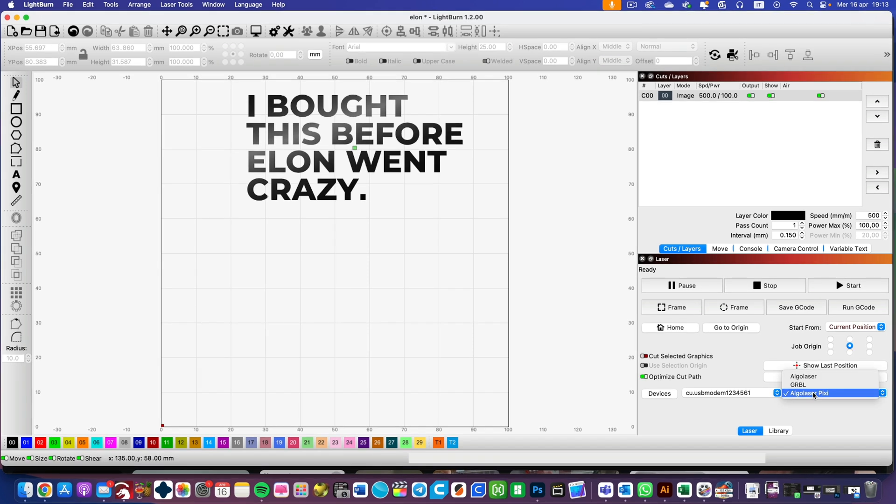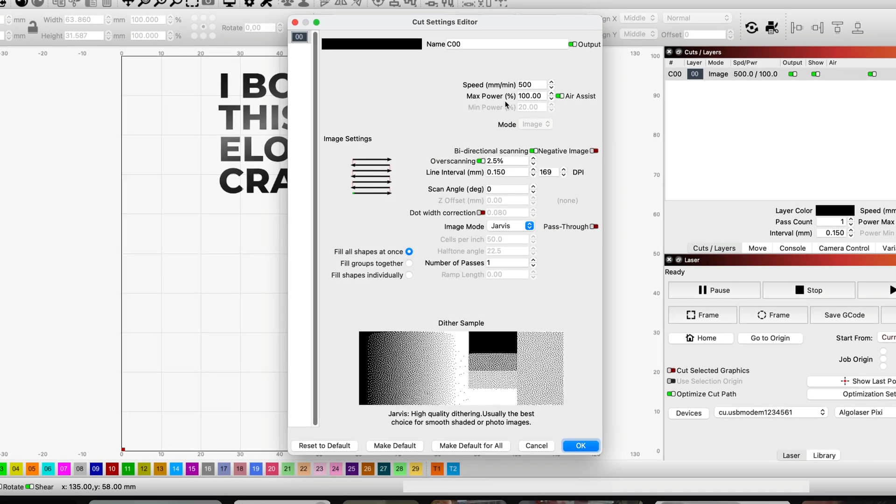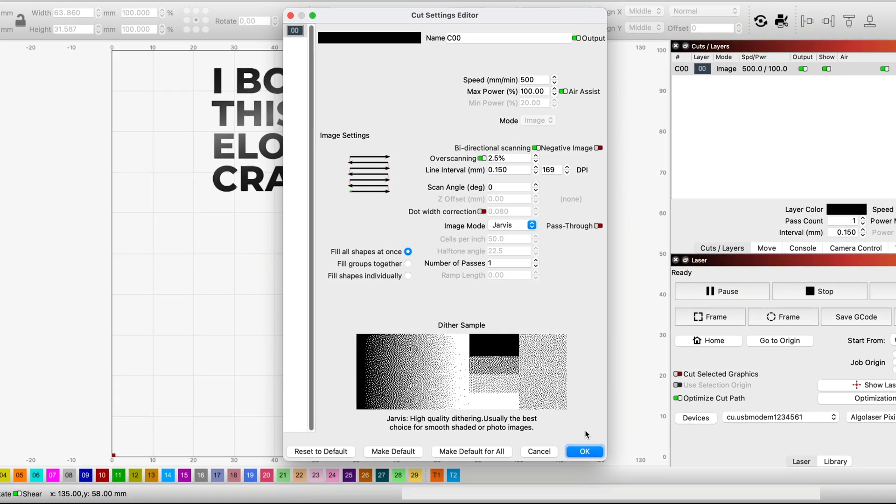Most of you will be asking: can you use it with Lightburn or GRBL? Of course you can. It comes with a USB cable, you connect it and it worked like a charm. Just remember — if you're engraving something that blocks the door from closing, it will not start engraving. There's a safety issue. If you use Lightburn, you need to find a way to close the lid. It happened to me once or twice; the door has to be all the way down, otherwise it will not start engraving for safety reasons.